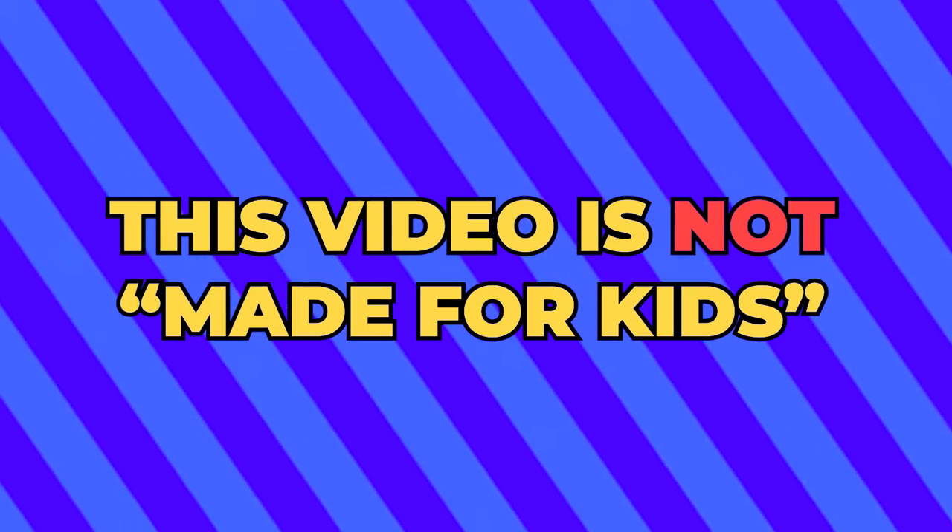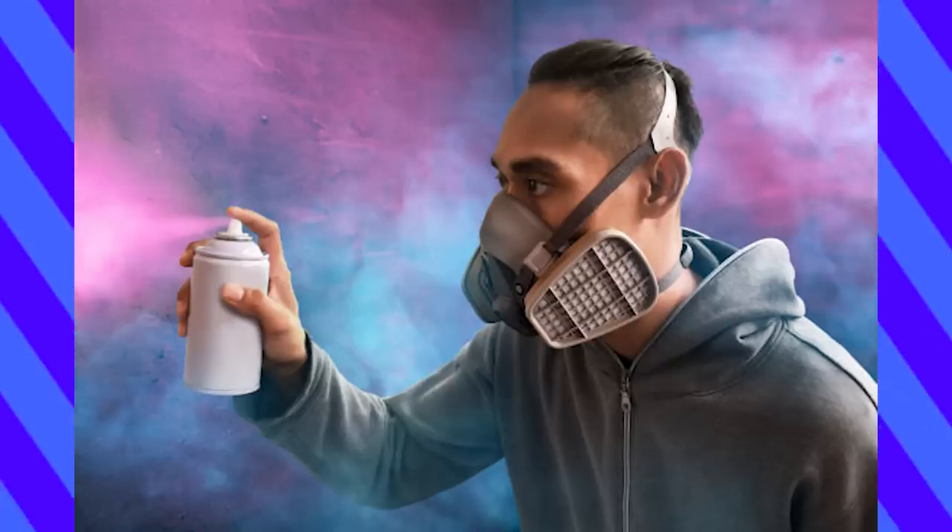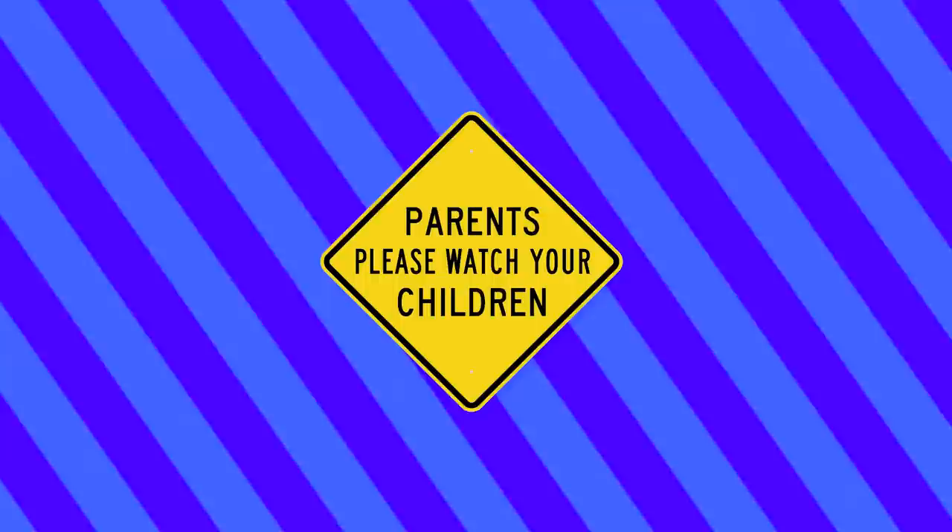This video is not made for kids. I will be showcasing dangerous tools and toxic materials that are potentially hazardous. Children should not have access to these, and please remember to use proper safety techniques. Thanks!